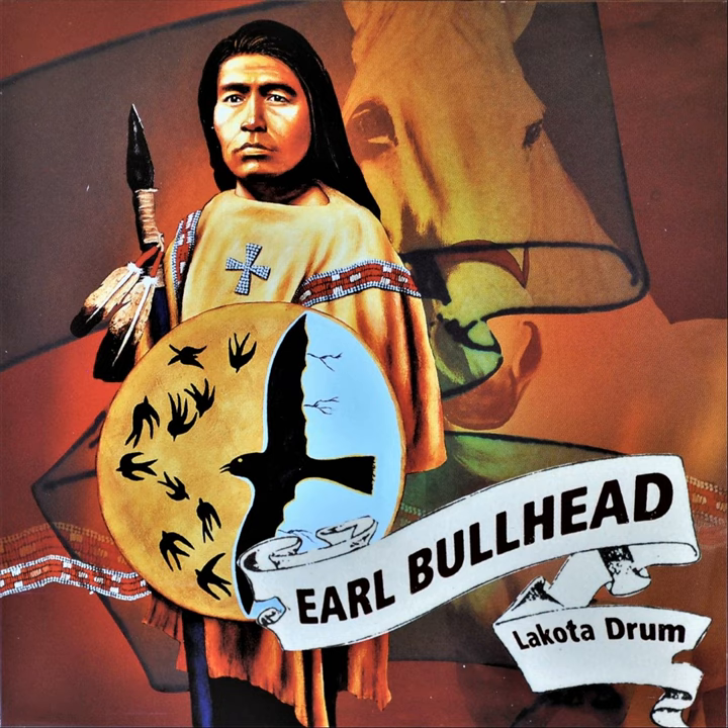And then the fourth time through, come in and help me sing. Sing along. That's what it sounds like with vocables.